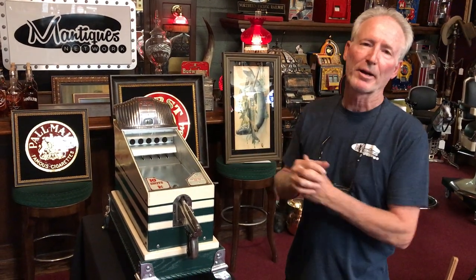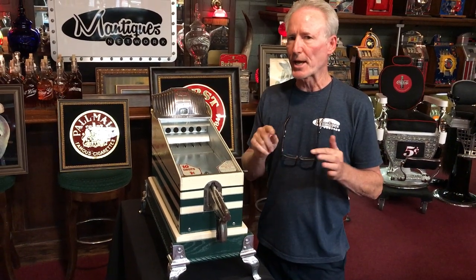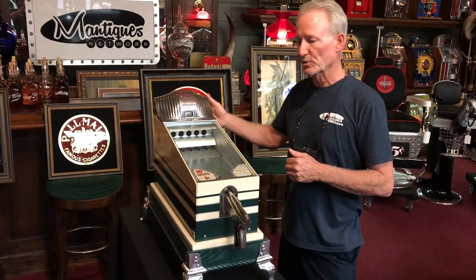Folks, how you doing today? This just came out of the restoration shop and we have completely gone through this machine. This is a 1940s ABT shooting gallery and its nickname is the clamshell because this looks like a clamshell.